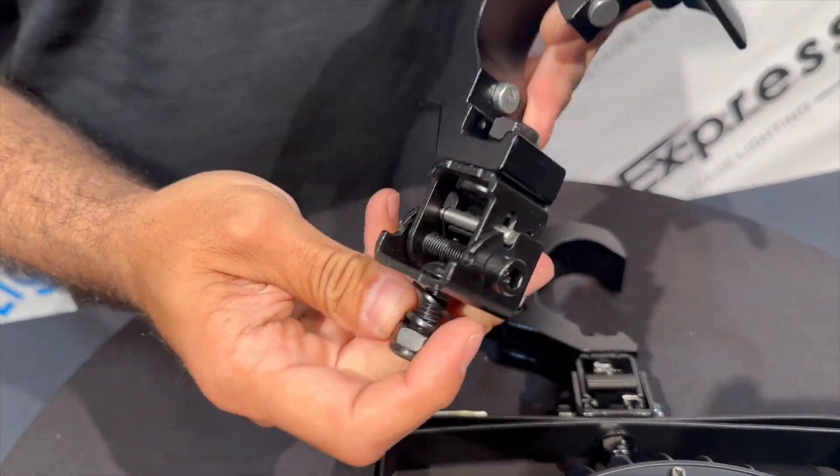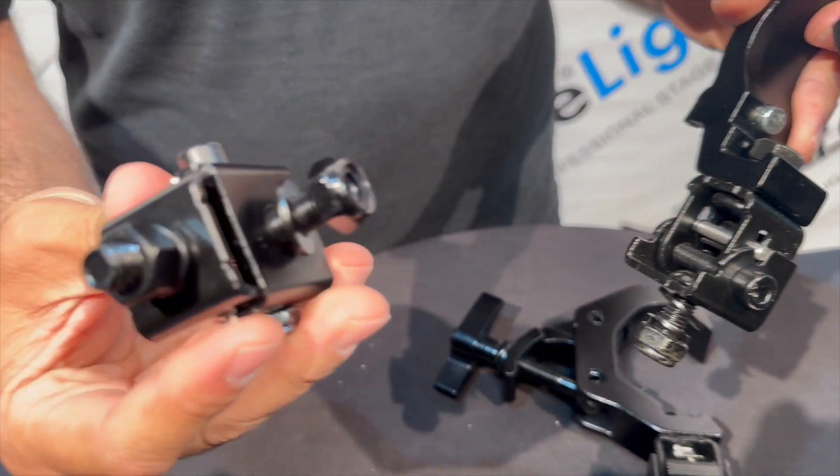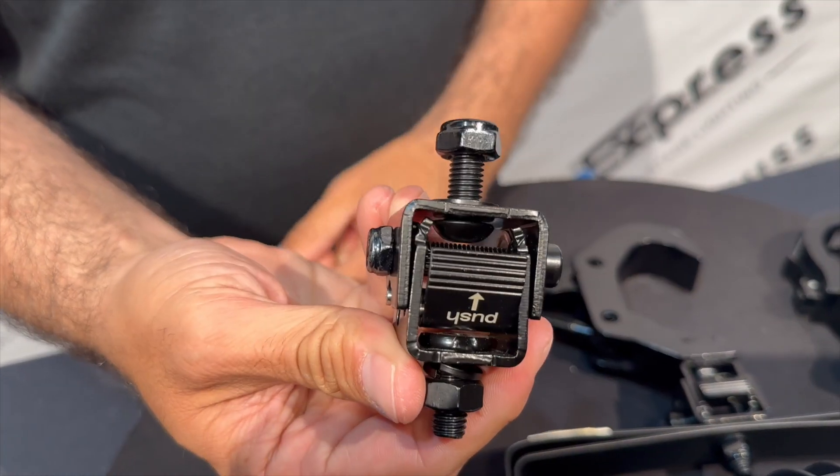You can put it onto any of our clamps. All you have to do is remove the nut that comes with the clamp and the bolt, and use the nuts and bolts that come on the Quickie itself, and just attach it to your clamp — there you go.